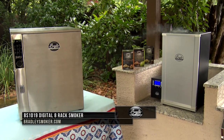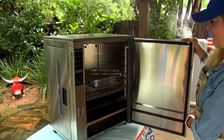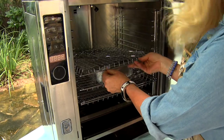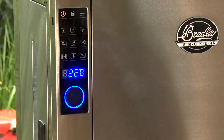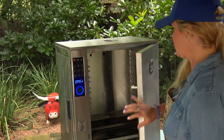Bradley Smoker has recently launched their new BS-1019 Professional Grade Smart Smoker. This world-class bad boy boasts a large cooking area, comes with four racks with space for eight, and a built-in smoke generator for your Bradley flavor biscuits. With precision temperature controls and programmable settings, this will be an unrivaled food smoking experience.